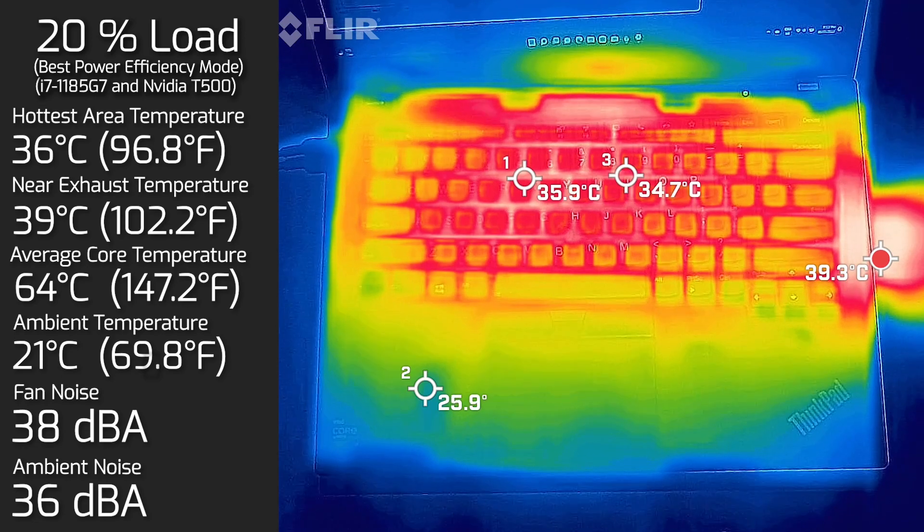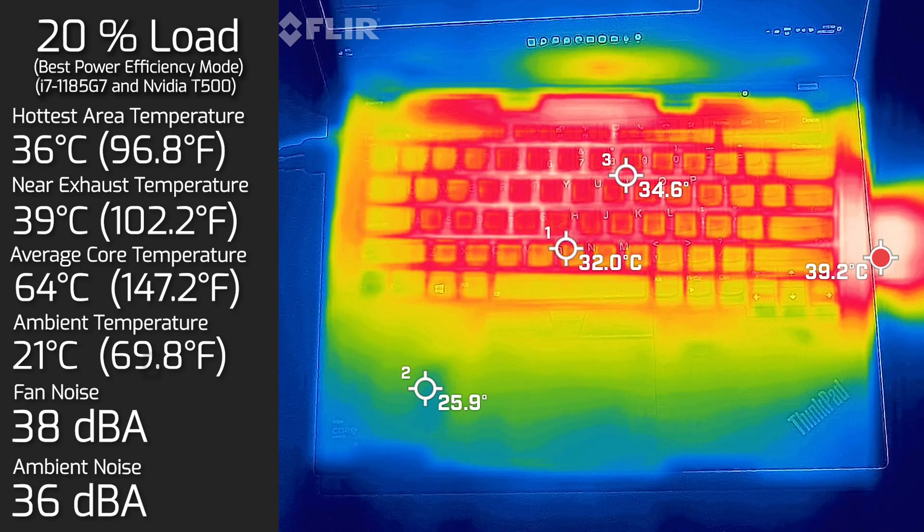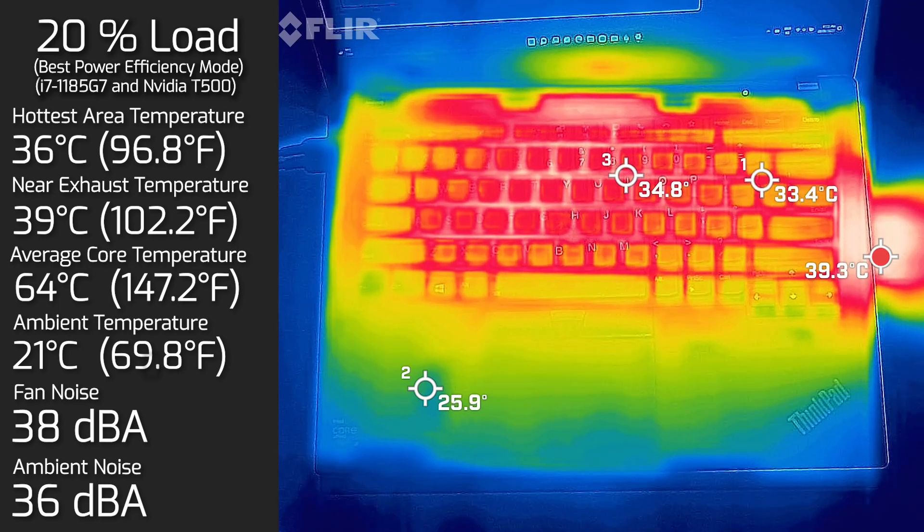Then I put 20% load on the computer, which is like average use — tasks like office productivity work, streaming videos, surfing the web. The hottest area on the keyboard measured a peak of 36 degrees Celsius, the fan noise hit a maximum of 38 decibels, and the average internal core temperature was 64 degrees Celsius.